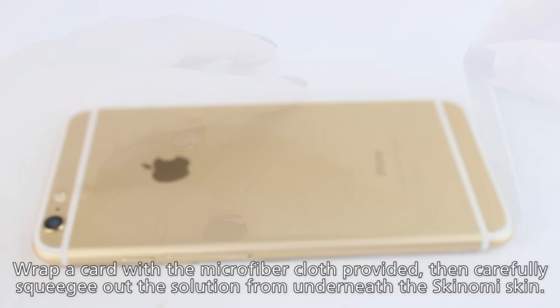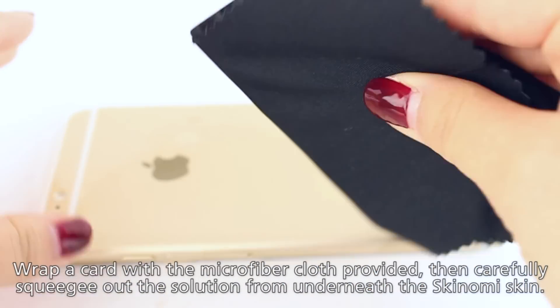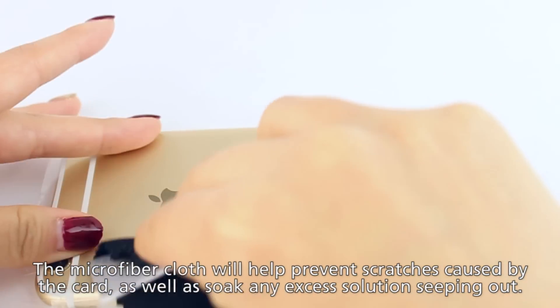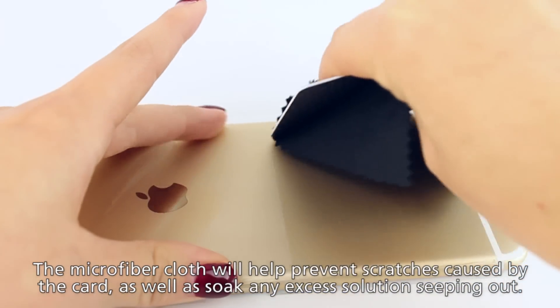Next, wrap a card with the microfiber cloth provided and squeegee out all the excess solution from underneath the skin. Using the microfiber cloth will help prevent scratches, soak up excess solution, and will overall give you a cleaner install.